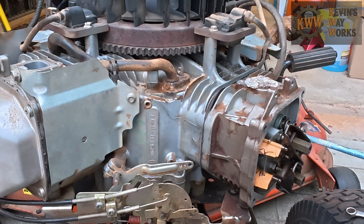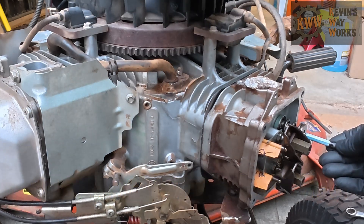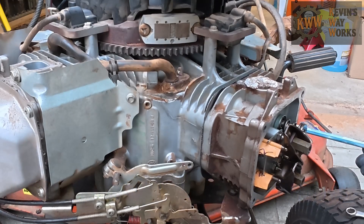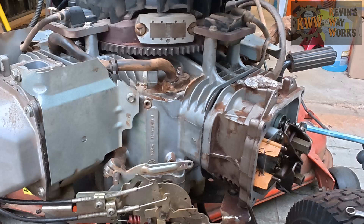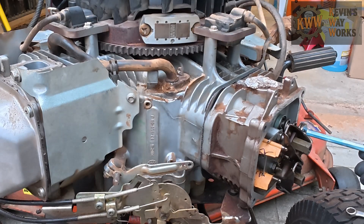Now take your pencil and stick it in the spark plug hole. Continue to rotate the engine until the pencil stops moving up. Now that it stops moving up, rotate it back and forth until we find the point where the pencil is at the top. That tells us we are now at the top dead center of the compression stroke.